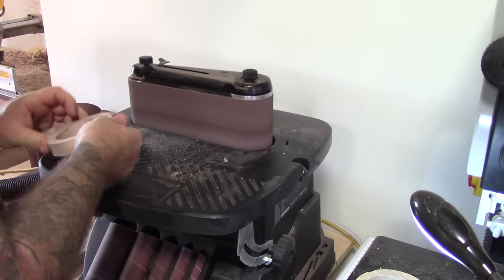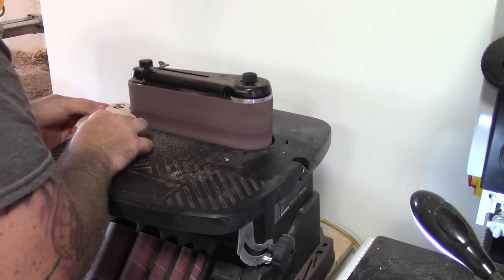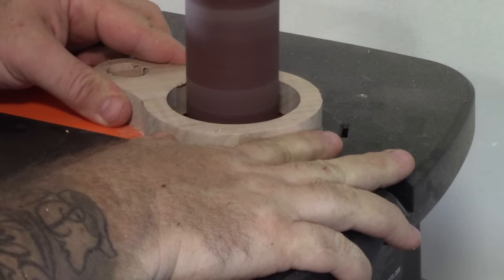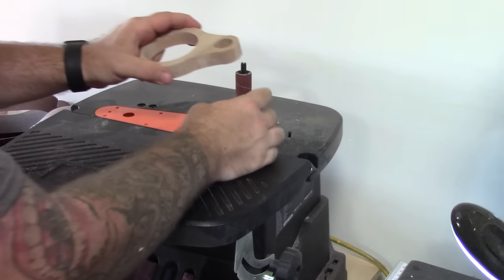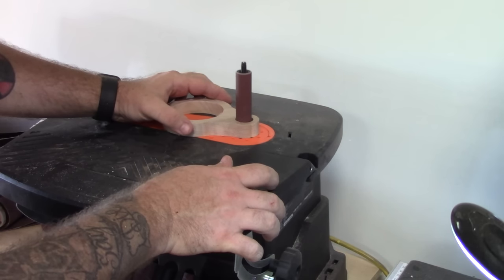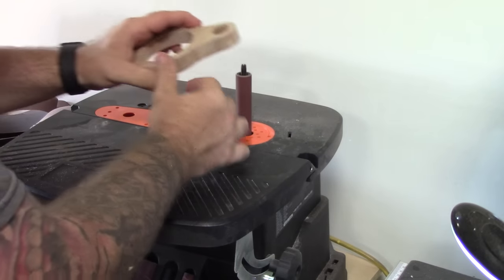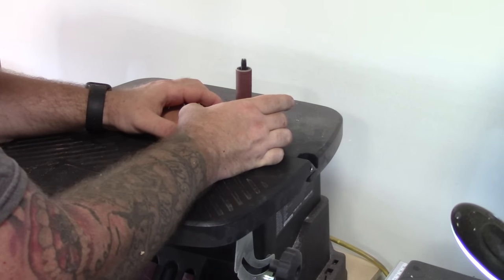Now we'll come over to the sander and clean up those edges and especially get rid of the tabs. For the larger pocket, I'm just going to use the spindle sander to get rid of that interior. This is what I was talking about — trying to do this on the small pocket that's going to fit over the dowel is just incredibly difficult. In the time that it would take to just pocket out and bore out that entire hole, it's going to save you a lot of hassle. Trying to clean off those little tabs is such a pain. It's really not worth it — it would have been quicker just to pocket out that entire hole and move on.